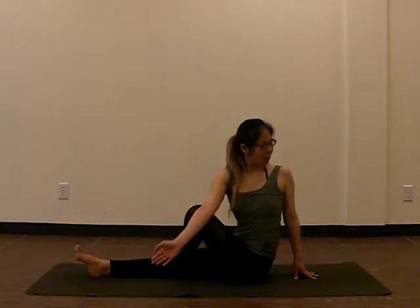Inhale and exhale. Again, inhale and exhale. Now to deepen the twist — inhale, put our elbow in front of our knee, exhale, push on our elbow. We're going to stay this way, or extend the arm if you like, looking behind. Inhale, exhale, and releasing.